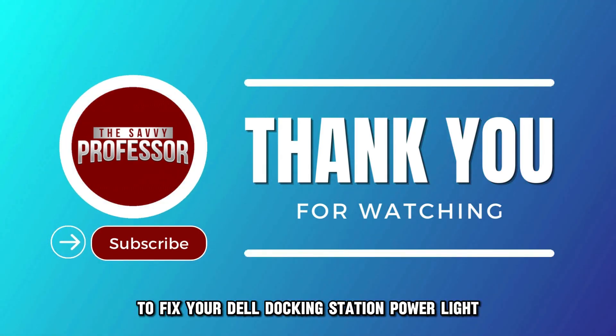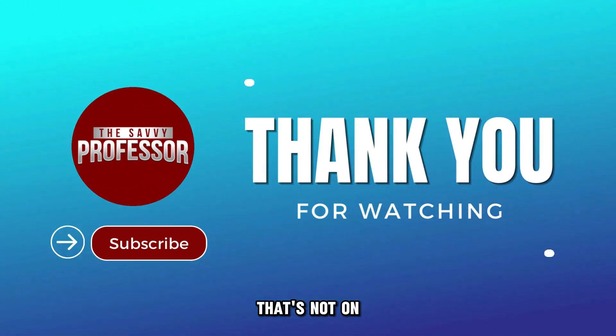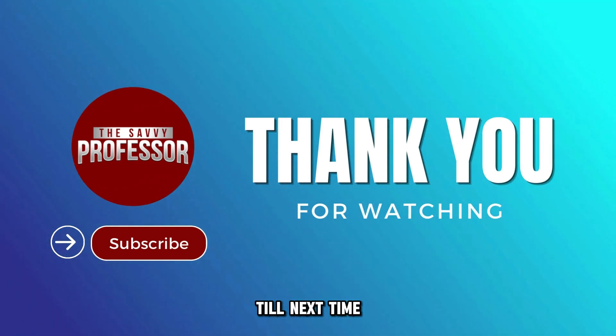Follow these steps to fix your Dell docking station power light that's not on. Thanks for watching. Till next time.